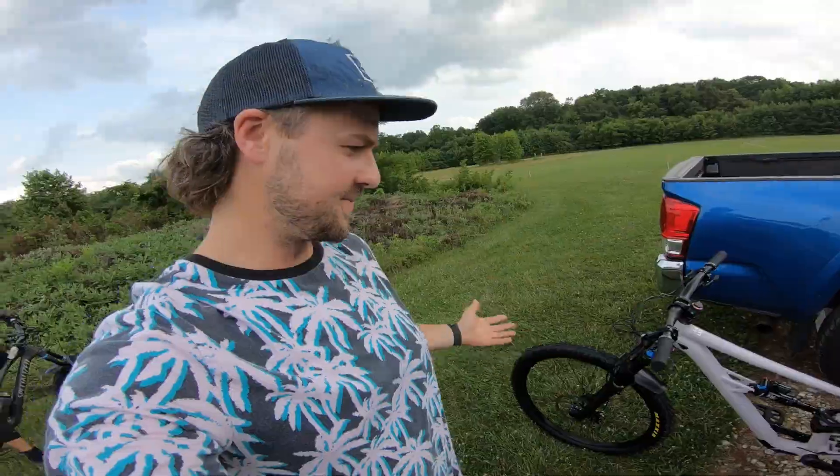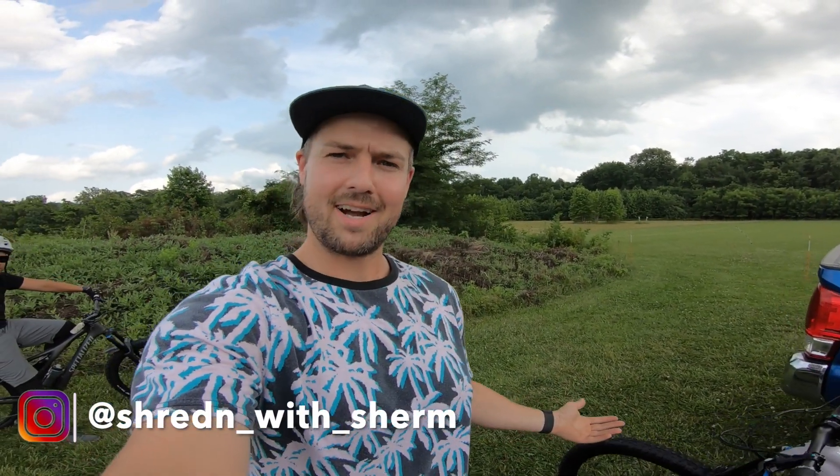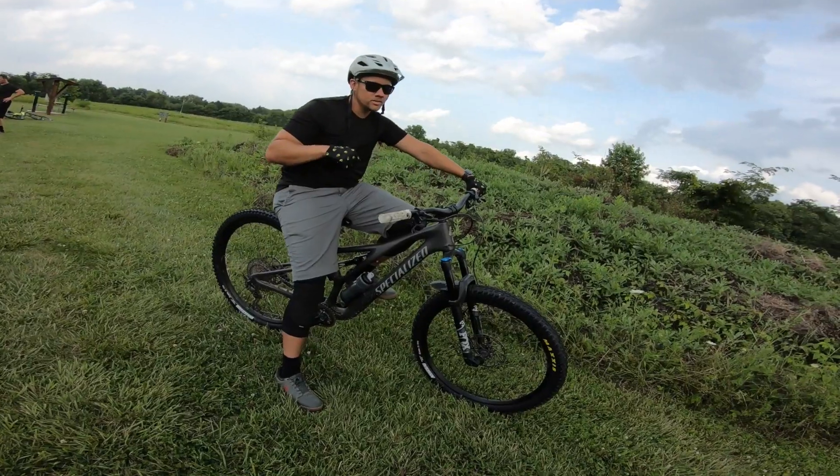Alright, we're out here for the first ride on the new bike. I haven't really got to ride it except around my neighborhood. I'm out here with my buddy Brandon - he's on a Stumpy, brand new 2021 Stumpy Comp Carbon. Pretty similar bike, mine's the poor boy version, I'm aluminum. So we're just gonna go tear up these local trails here and I'll give you guys my first impression, what I think, what I think needs changed. Let's go rip this thing.